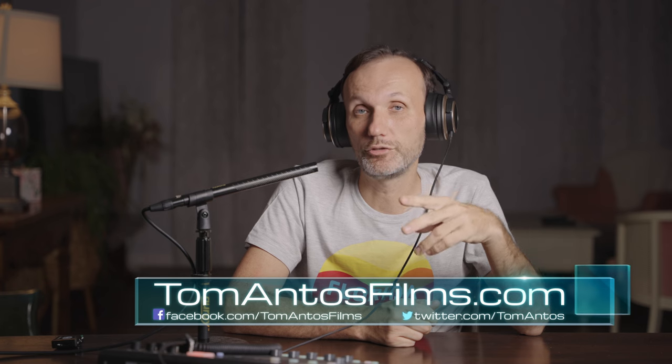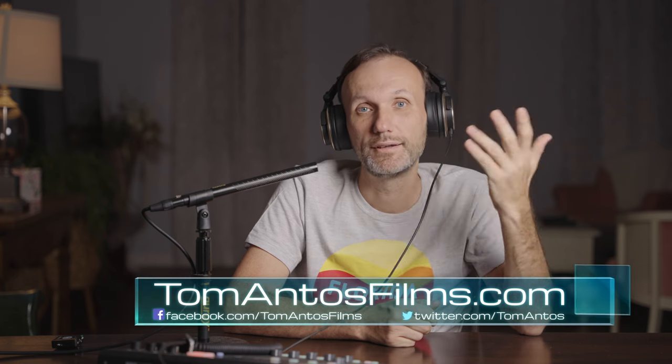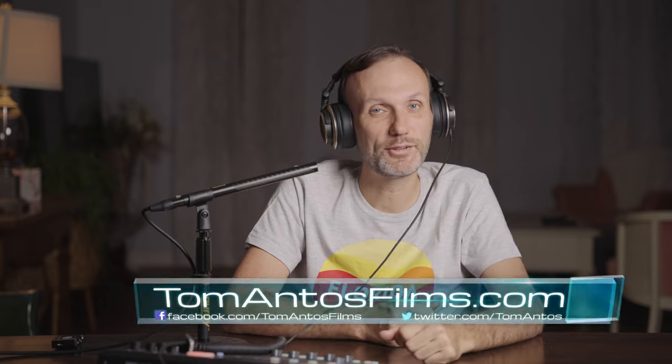If you want to see other tests — outdoors, indoors, or alongside other microphones — let me know in the comment section below. As always, if you want to find the latest deals and discounts on this microphone, follow the links in the description or head over to my website at tomantosfilms.com. Anyway, that's it for this video — I'll see you guys in the next one. Bye!